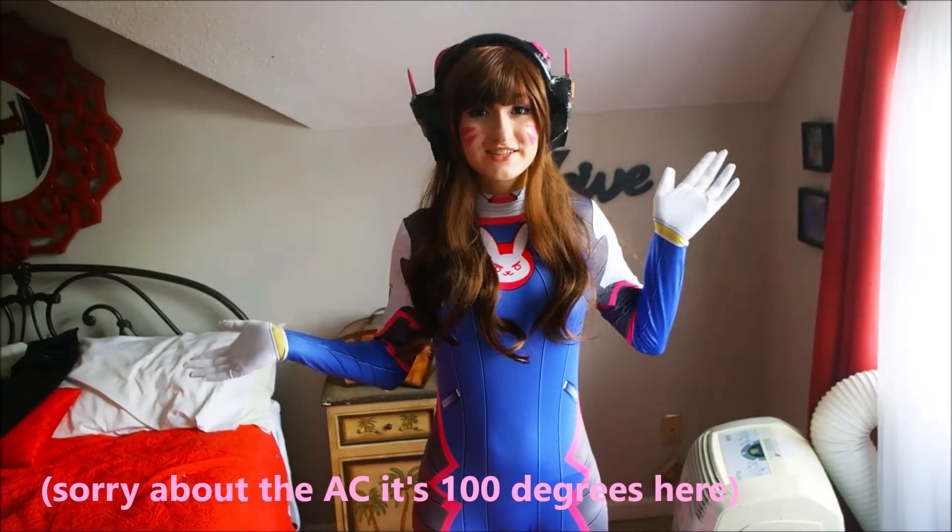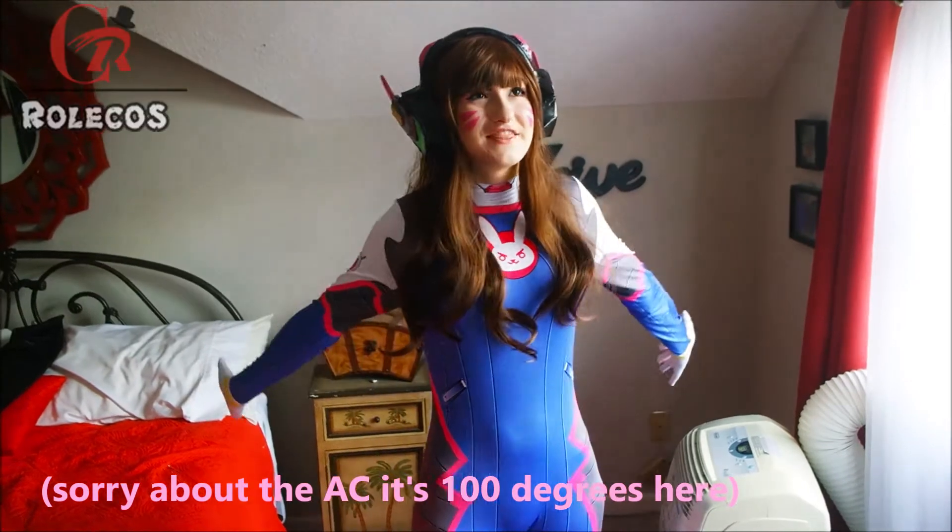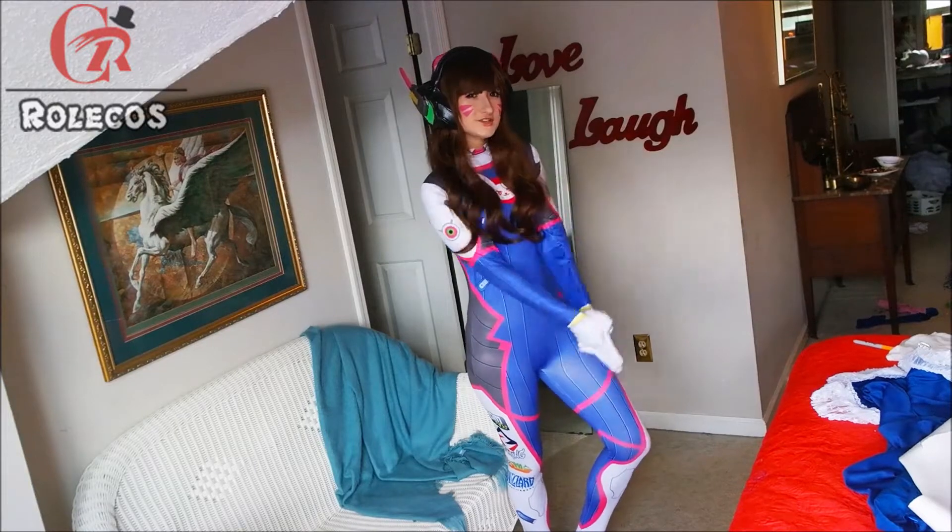Hi guys, it's Alois Trampy, and today I am reviewing the D.Va cosplay from Role Cosplay. They graciously sent it to me and asked me to review it, so here we go.